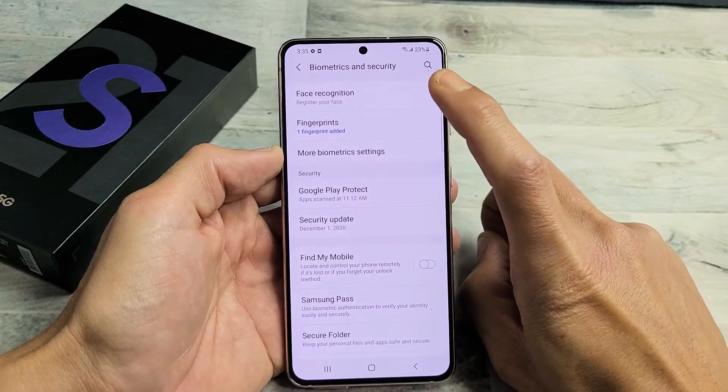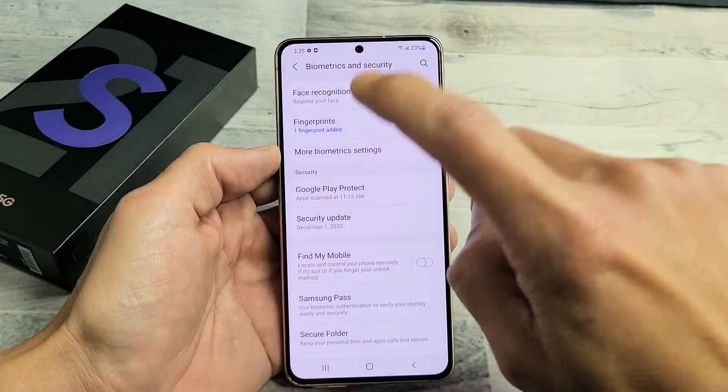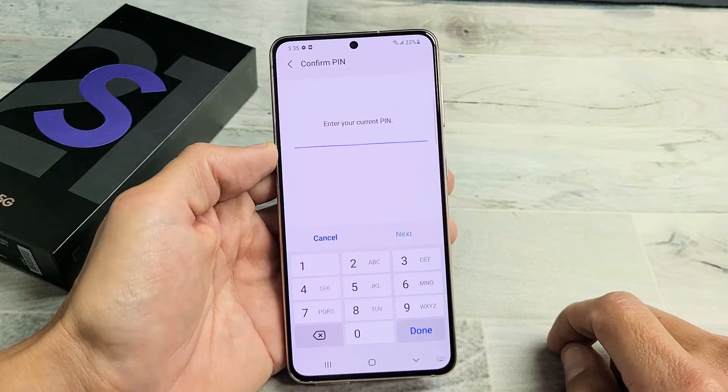Now the first option up here says Facial Recognition. Take note that you can do facial recognition and you can also do fingerprints as well. We're just doing the facial recognition in this video, so tap on that.